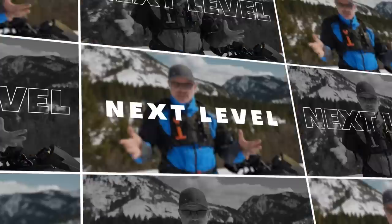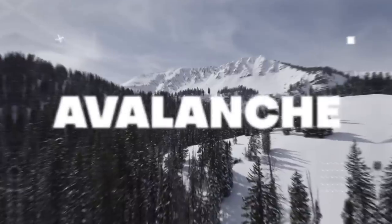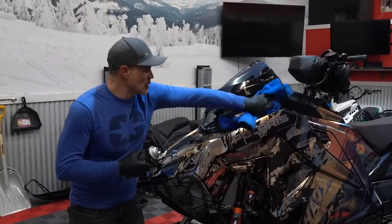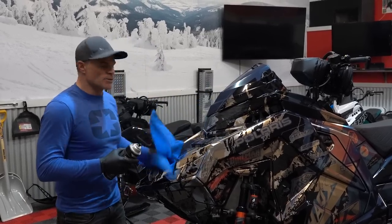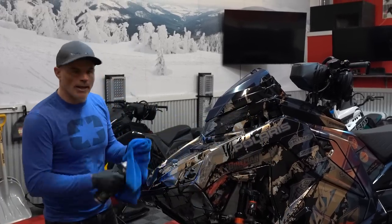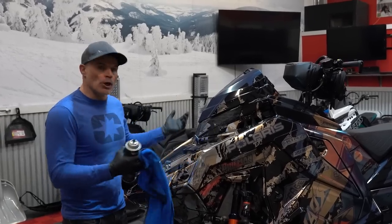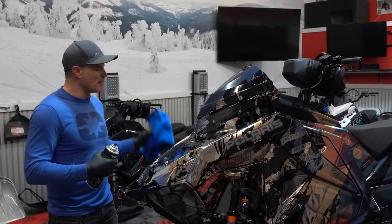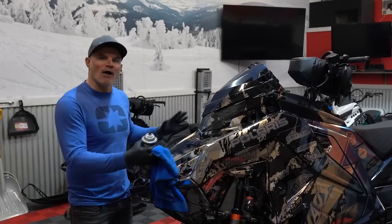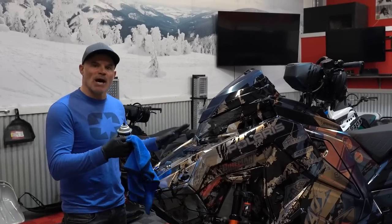For those of you that know me or have seen videos of the shop, I'm a pretty OCD guy. Keeping sleds looking their best is common for me. When a sled looks good and you take care of it, it's going to take care of you in the backcountry. Beyond a visual once-over, I like having an opportunity to pull the panels off and really inspect the entire engine bay area. So today we're taking the side panels and hood off and taking a deep dive on what's been happening inside.